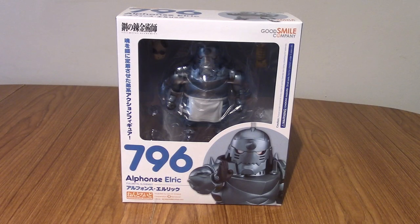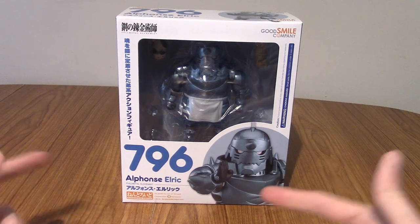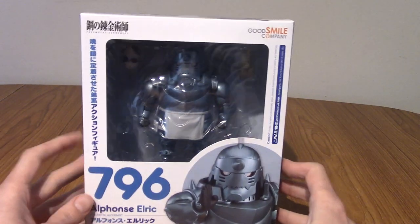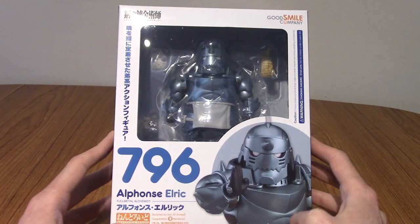Hello and welcome to a Nendroid review for Nendroid number 796, Alphonse Elric from Fullmetal Alchemist. A few days ago I did a review for the Ed Nendroid and now it's time for his little slash bigger brother Al.